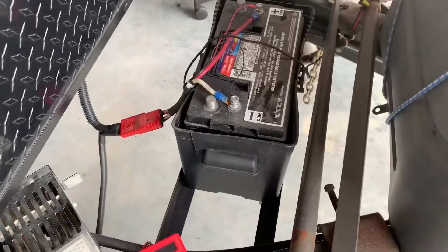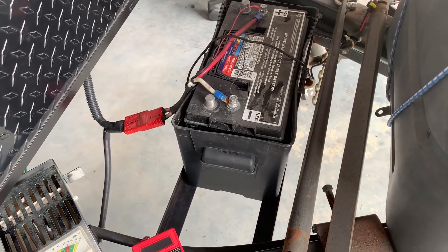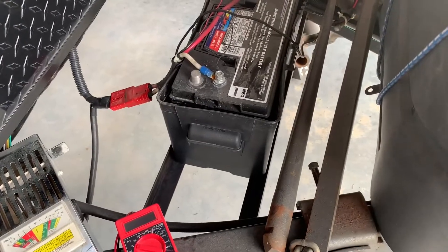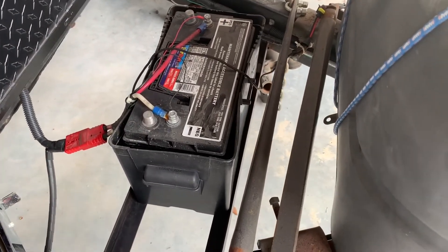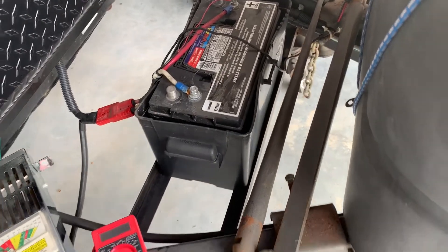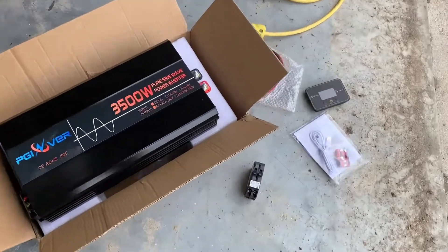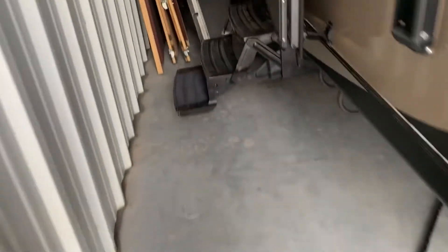I have a flooded acid battery here that I think is bad. I tested it and it's low on voltage — it's either completely drained or it's gone bad on me. I'm going to have to charge it and give it a try. I've also purchased this breaker, and let me go in and show you what the plan is inside.